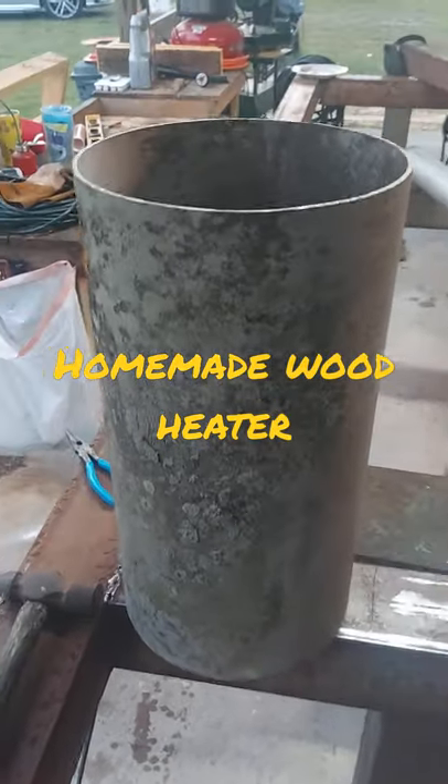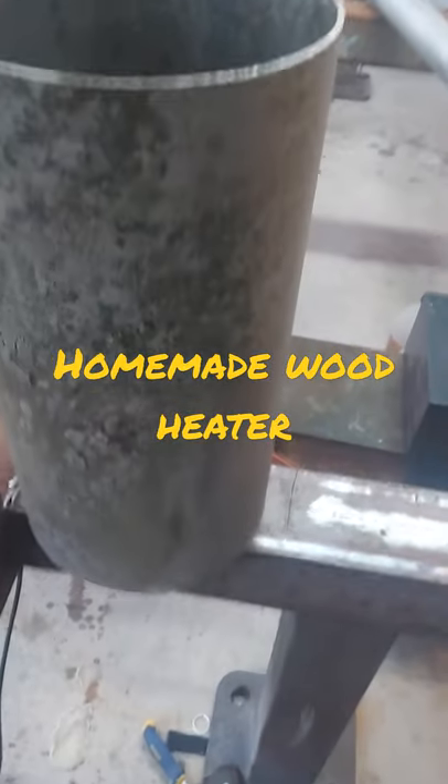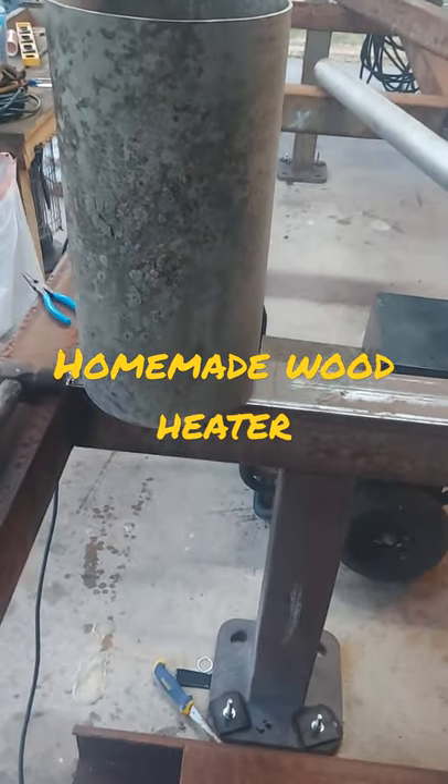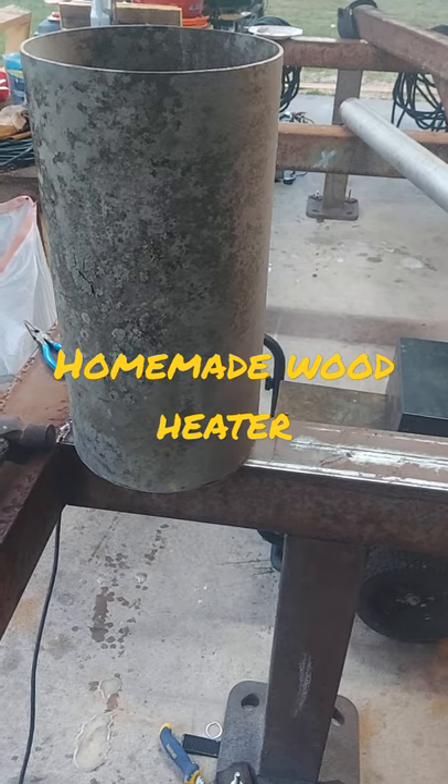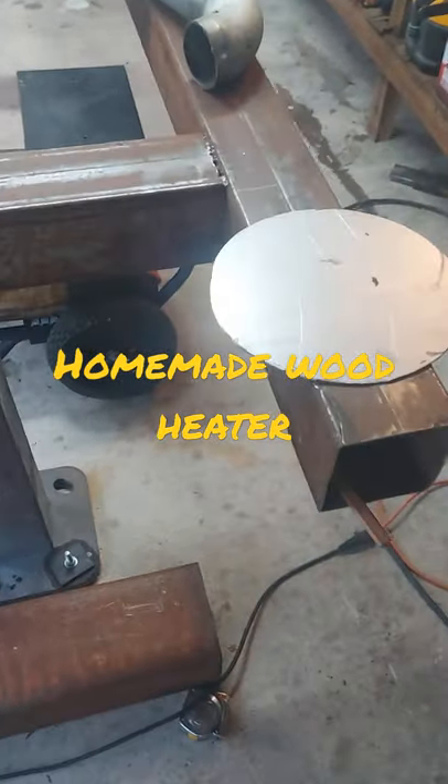Hey guys, welcome back. Check it out. Got some stainless here, maybe 10 inch piping. We're going to make a wood heater for the cabin out of it. It's supposed to get down in the forties here this weekend. I'm hoping to get it done.